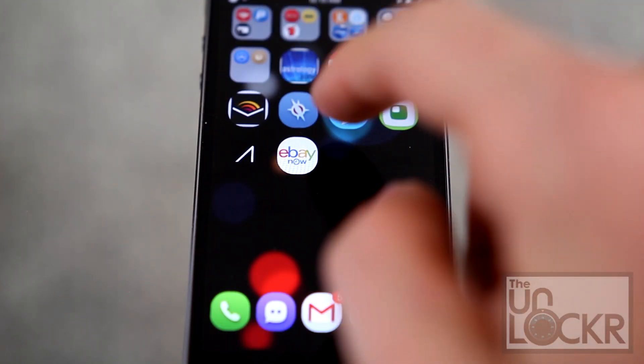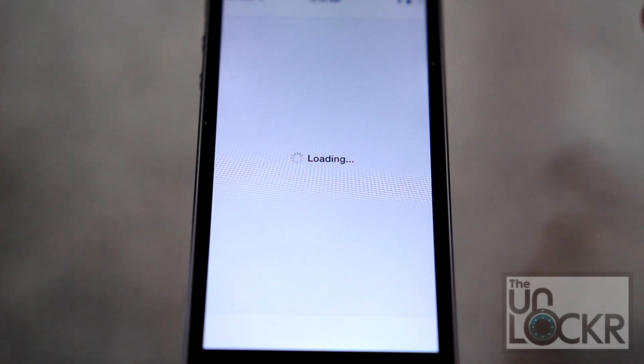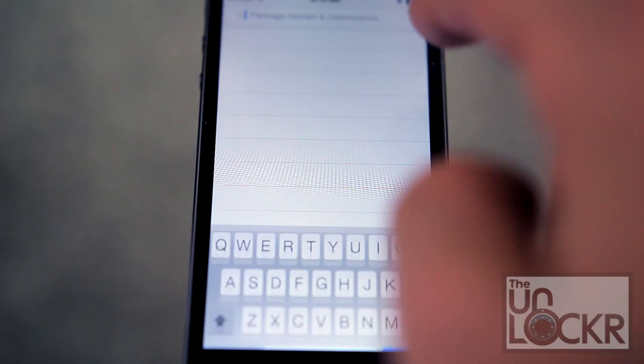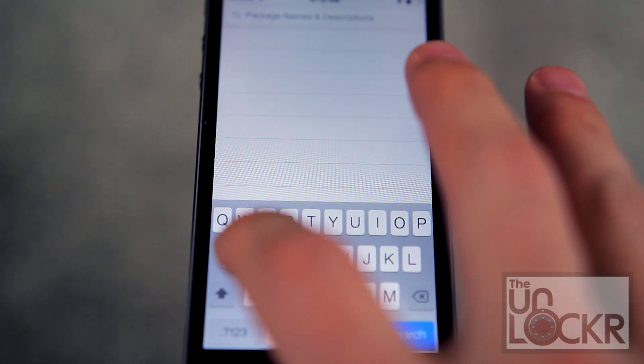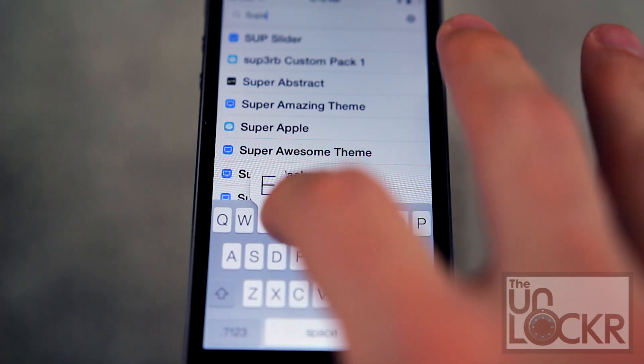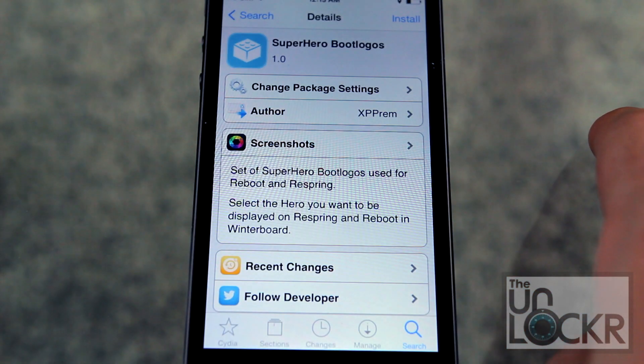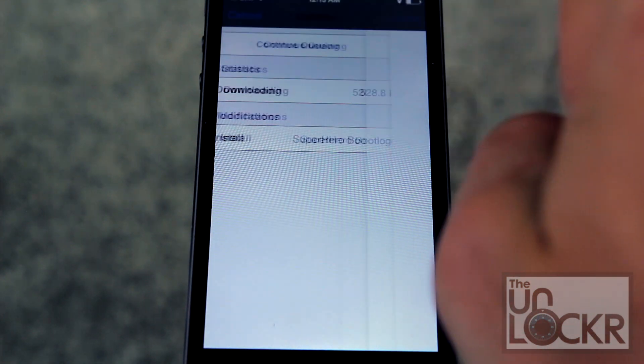Once you have WinterBoard installed, we're gonna go to Cydia. We're gonna tap Search in the bottom right, and we're gonna look for Super Hero Boot Logos. Then tap Install, tap Confirm.